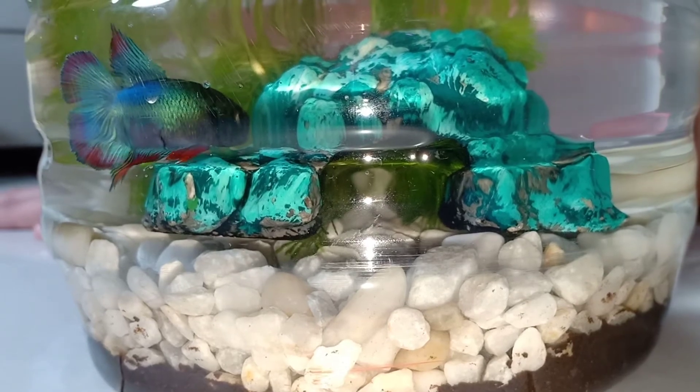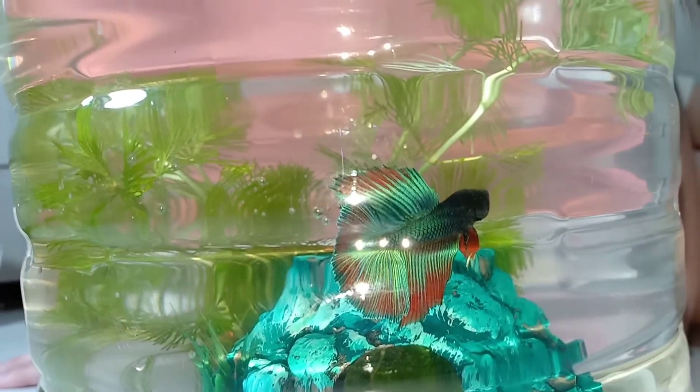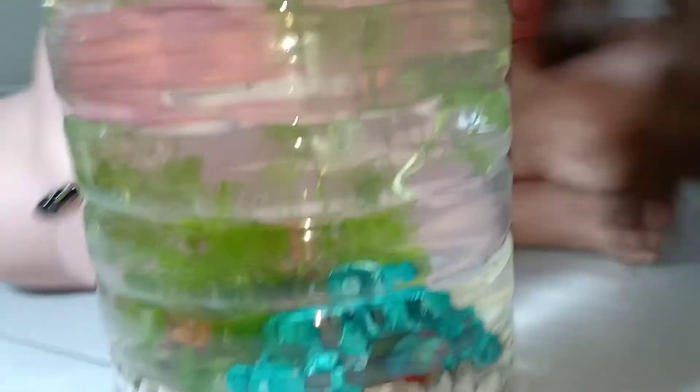What's the name of your fish? Rainbow. Rainbow. What kind of fish is it? It is double tail. Double tail what? Double tail beta. Beta double tail? Yeah. Beta fish. I like it.